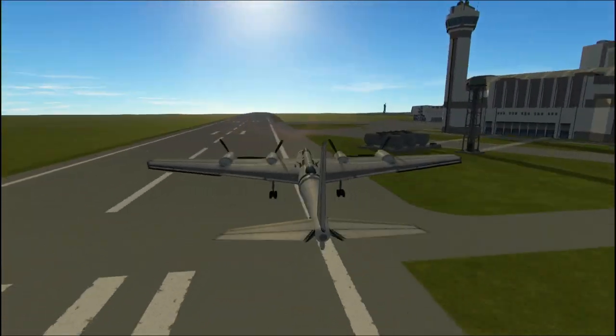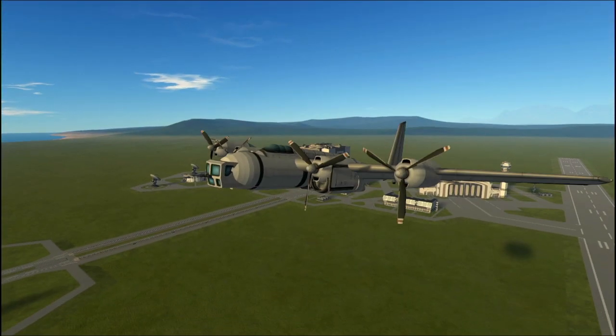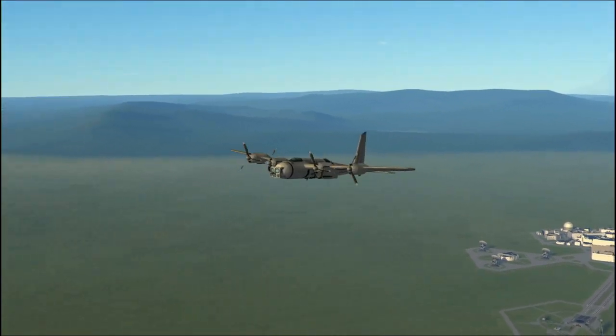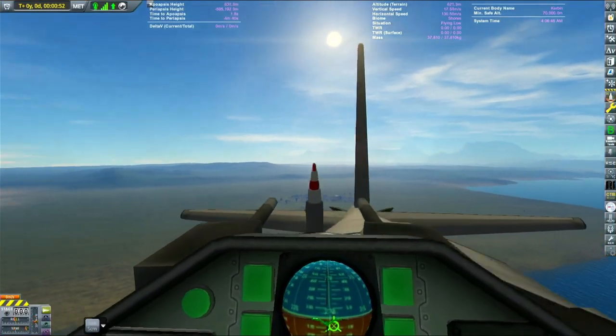Had a lot of fun making this one. I had to resort to some interesting design choices to actually get this to look like the real plane with stock parts. I also added a really cool dorsal gun pod that actually works. This uses the IJKL keys — the translate keys — to move around, and it fires and works like an actual gun pod.